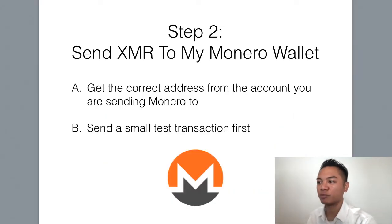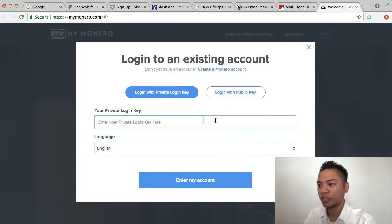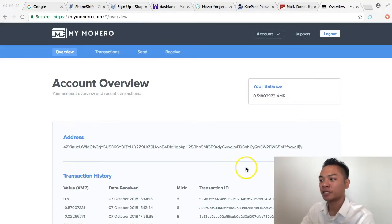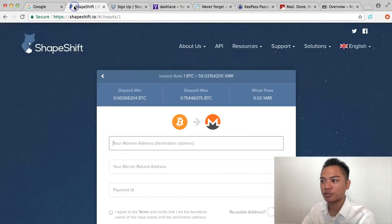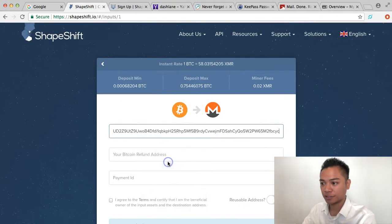This leads us to step number two, which is to send Monero to my MyMonero wallet. If you haven't created an account yet, check out my previous tutorial. For myself, I'm going to log in, put in my login key, and click Enter. This is my account — I'm going to copy and paste this address and go back to ShapeShift.